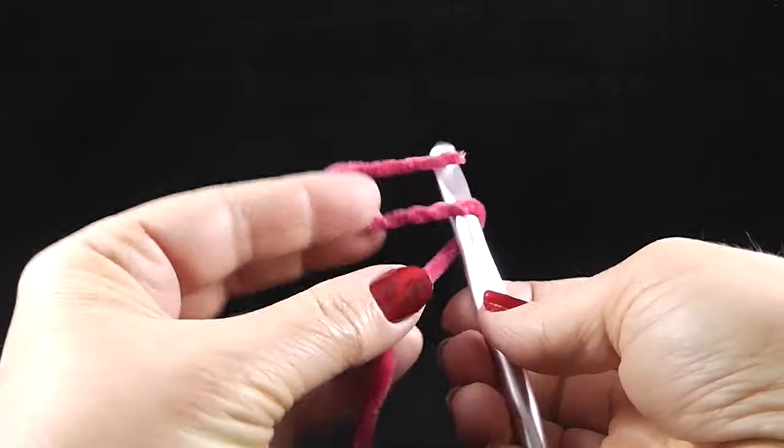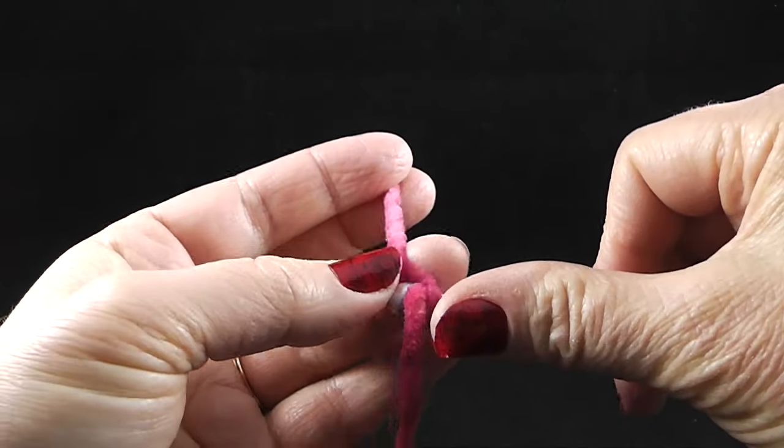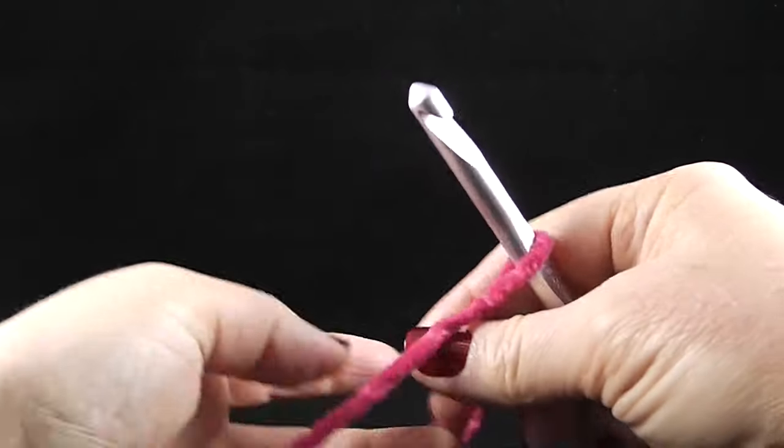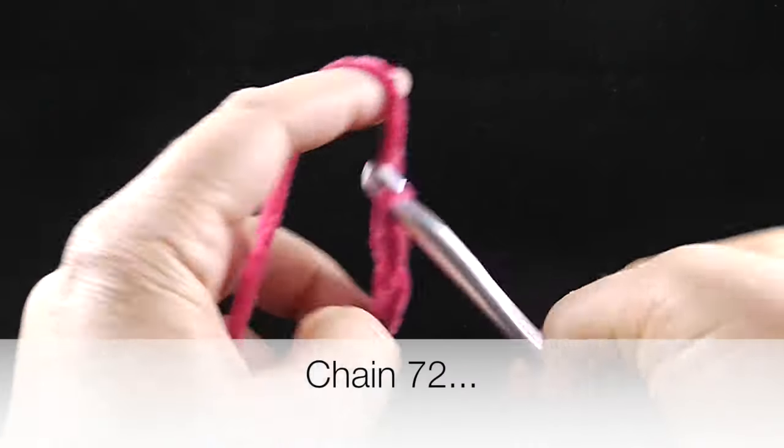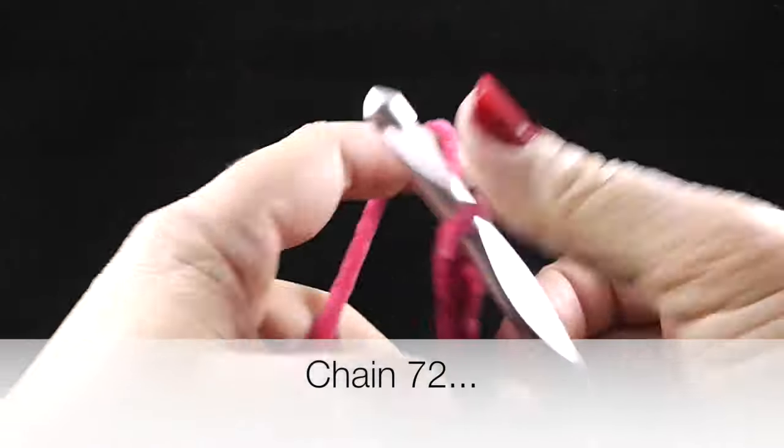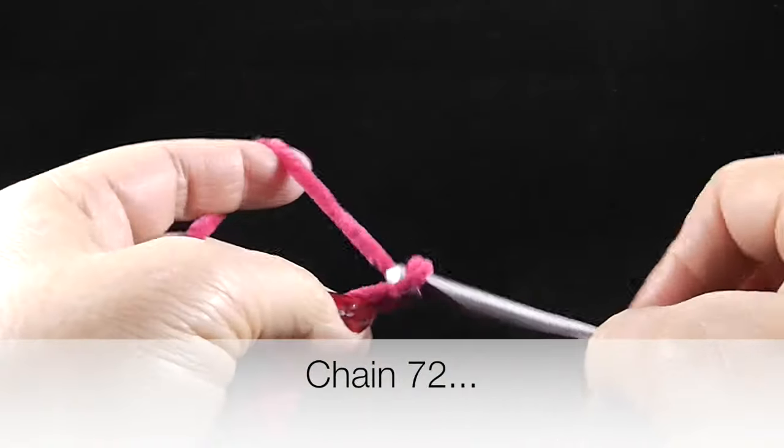To start, we're going to make our slip knot and we're going to make 72 chains, so go ahead and do that.